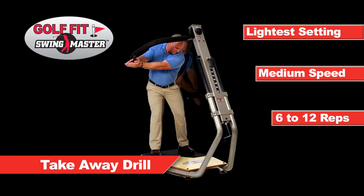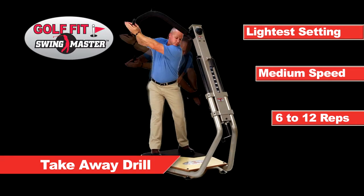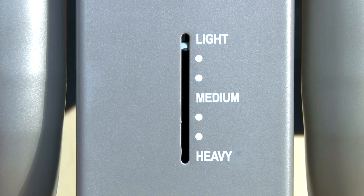This is another great exercise that isolates the core abdominals, hip, back and shoulder muscles. This drill should be performed on the lightest resistance level.